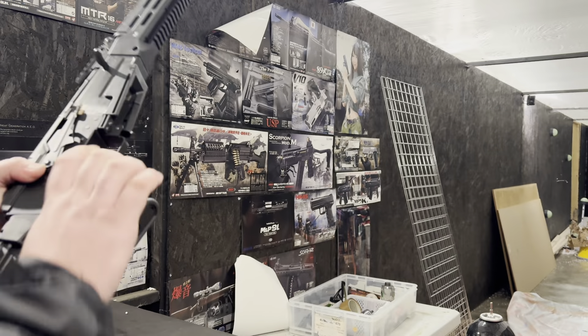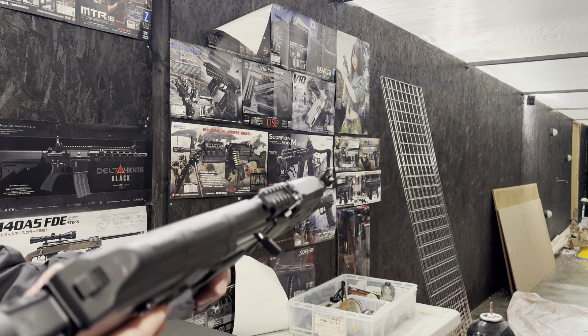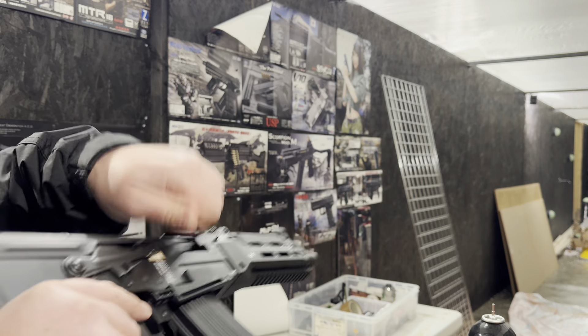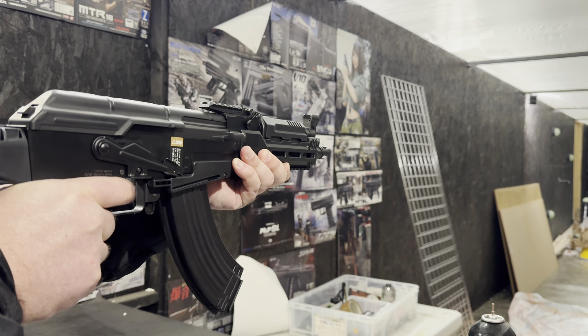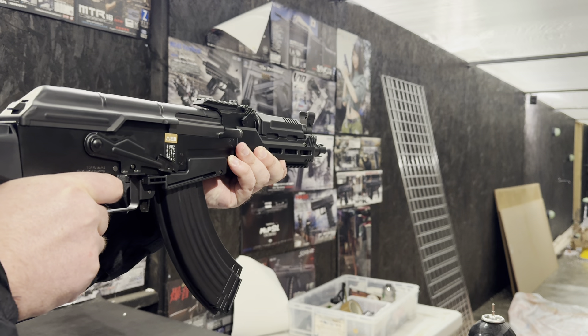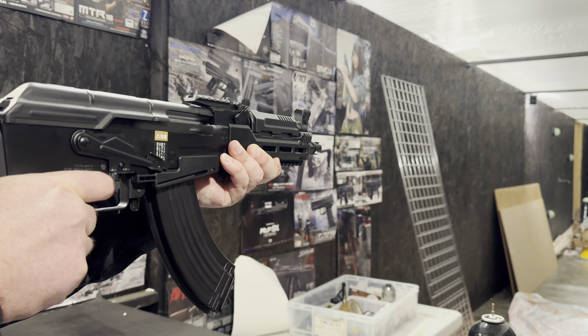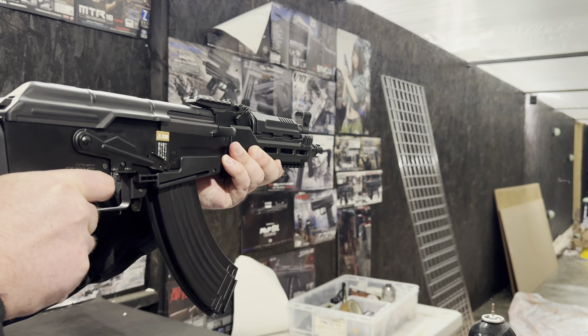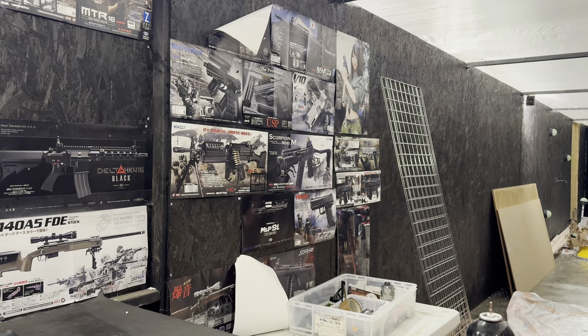With these stress tests, we're looking for full functionality: single shots, full auto, bolt stop mechanism working. We're firing the first ones on singles just to make sure that functionality is working, and it's obviously locked out at the end of the mag, which is good — it all works.